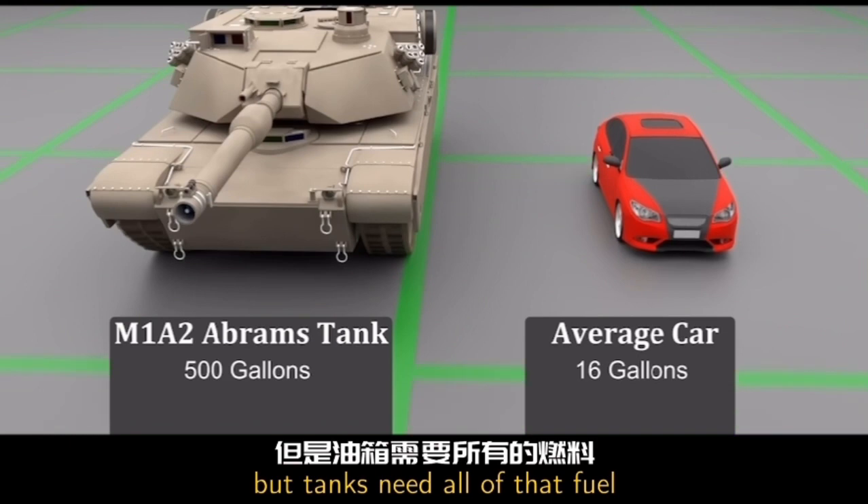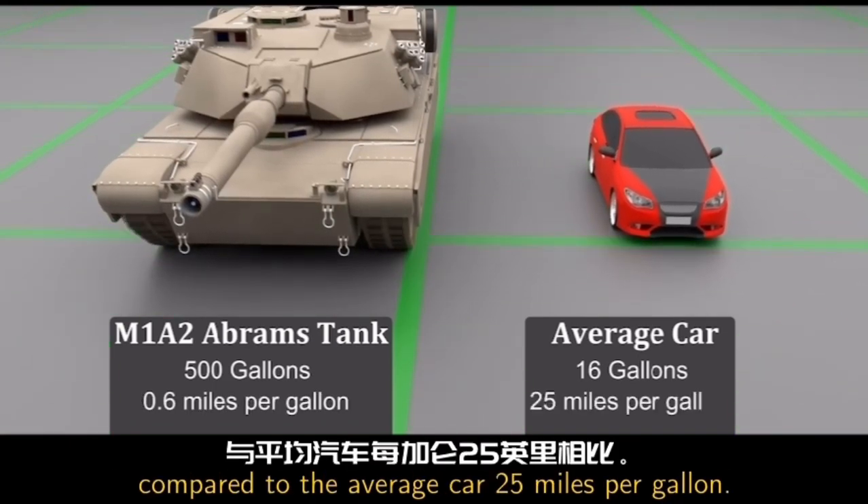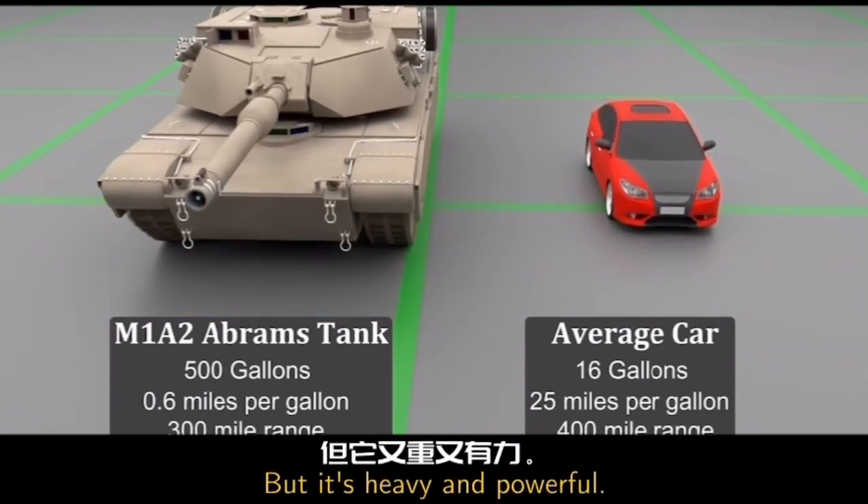Tanks need all of that fuel because they only get about 0.6 miles per gallon, compared to the average car at 25 miles per gallon. So it's a gas guzzler, but it's heavy and powerful.